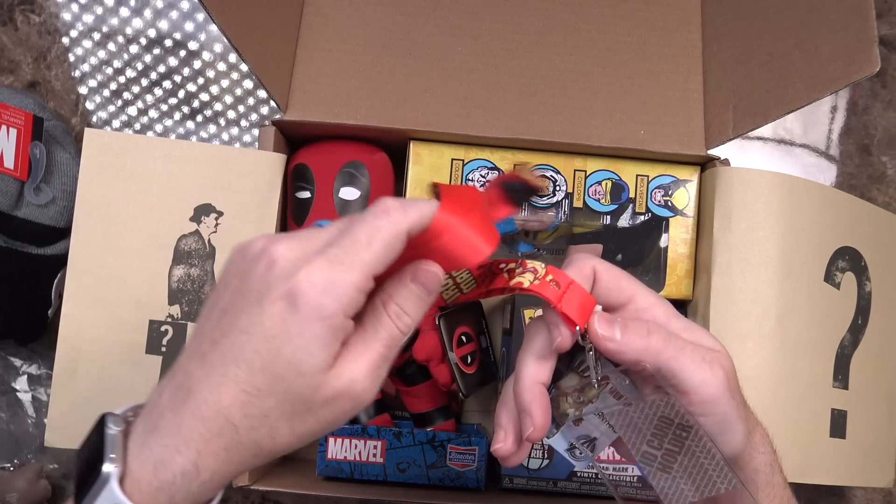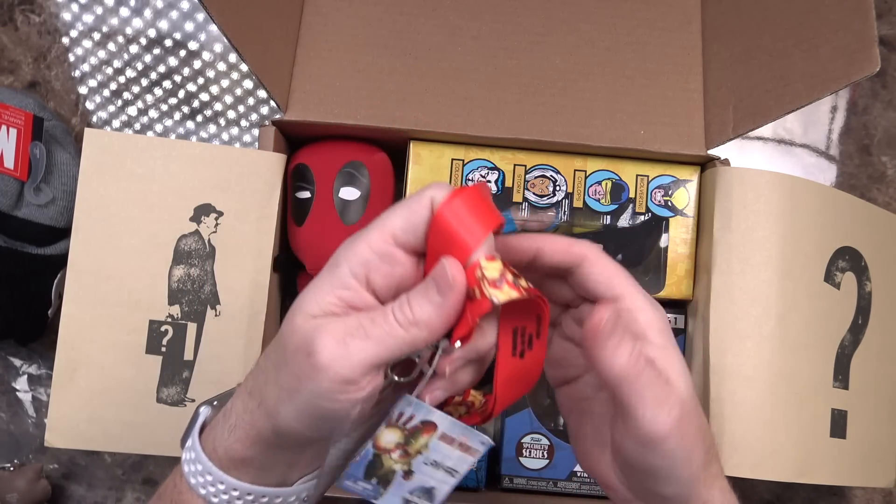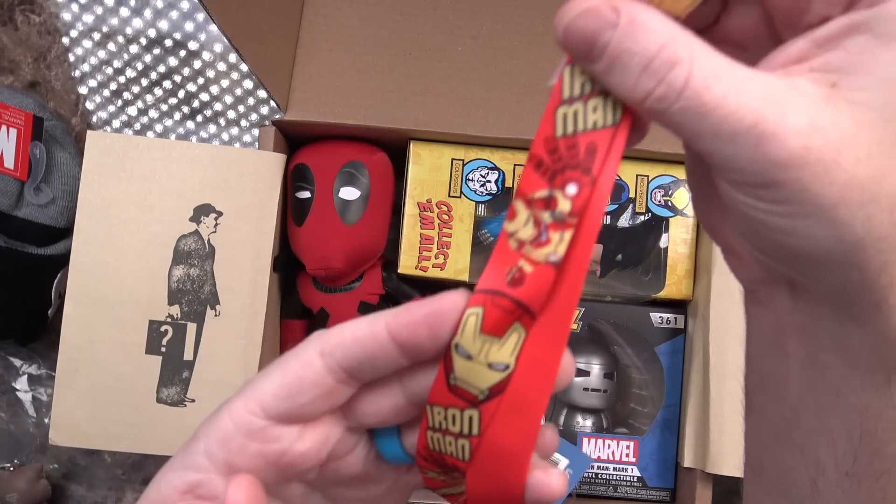We've got what looks to be a lanyard in here with an ID card holder on the other end. It says Iron Man 3 lanyard from the Avengers, with all kinds of Iron Man stuff all over the lanyard itself. Not sure what this would be useful for — maybe for work, but my badge for work is something I just put in my pocket.